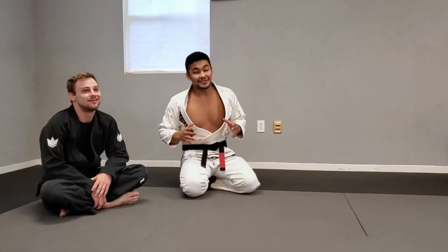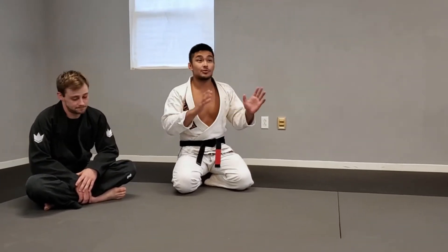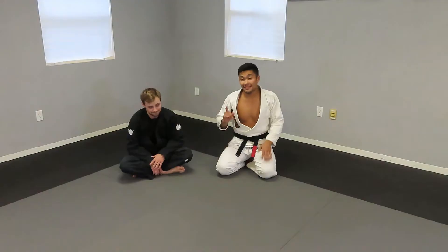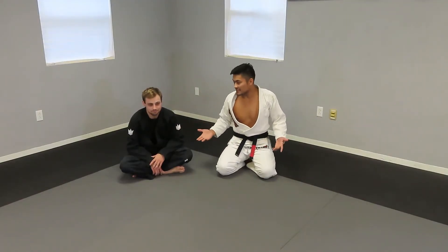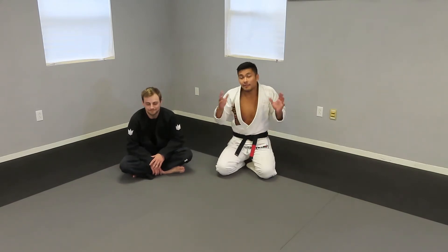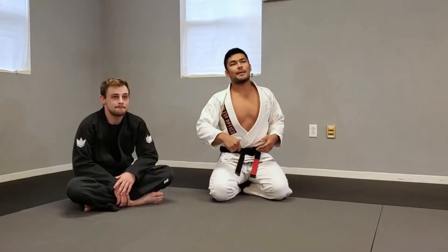What we're going to do today is talk about one of the biggest struggles for people — not just in Jiu Jitsu but in life — and that is passing the knee shield. That's probably one of the toughest things you deal with in your day-to-day life. It's tough, everyone hates it, it's a really tough position.